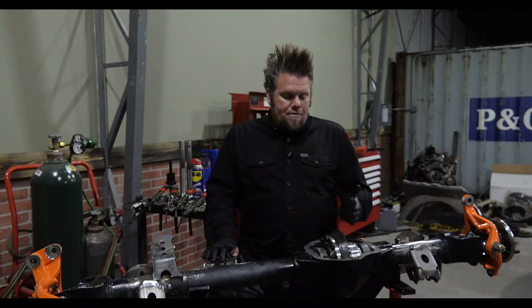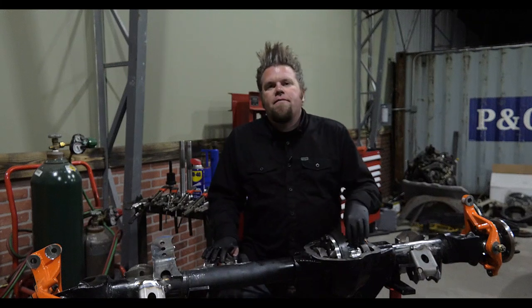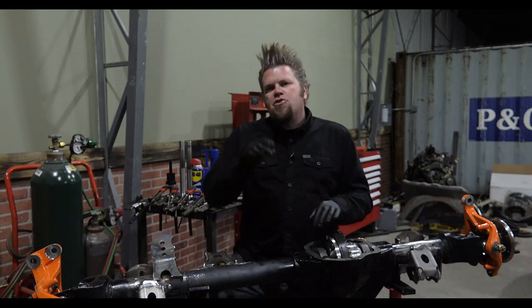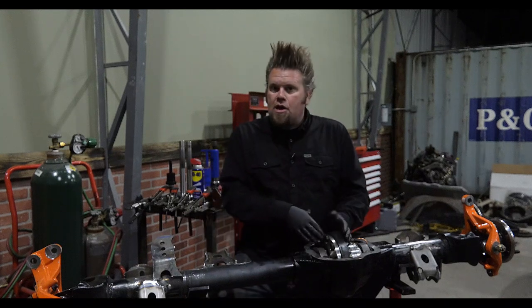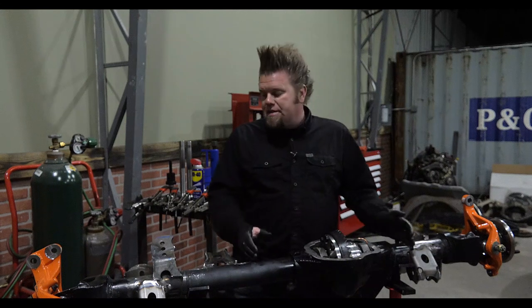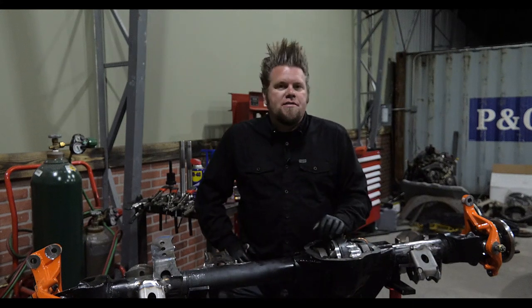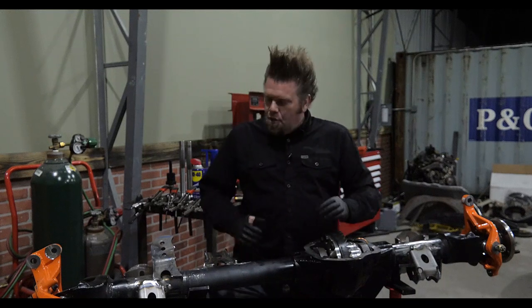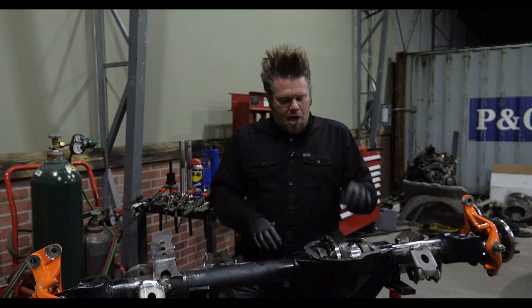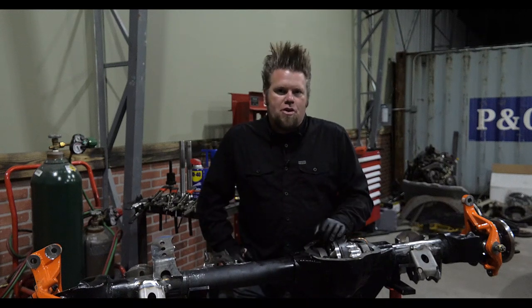And that's it. The ring and pinion installation is complete and the air locker is fully installed. I hope you've enjoyed this step-by-step video explaining how to properly install a ring and pinion and locker inside the JK Dana 44 front axle. If there's a specific axle you'd like to see me build, go ahead and leave it in the comments section below, and I will leave a complete list of all the parts and tools I used for this rebuild in the description.